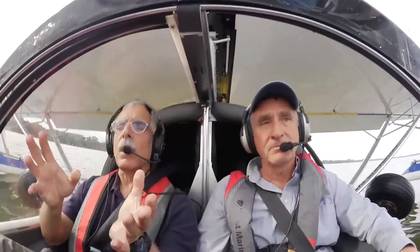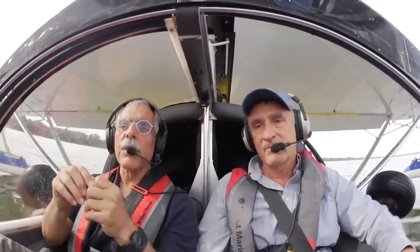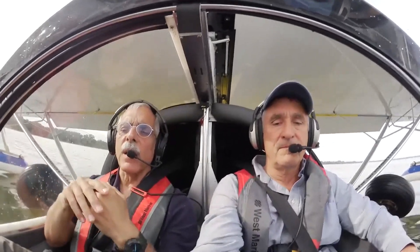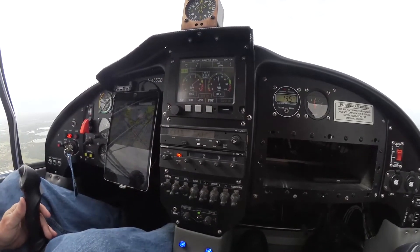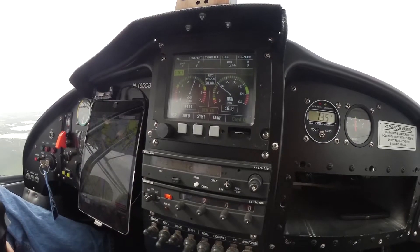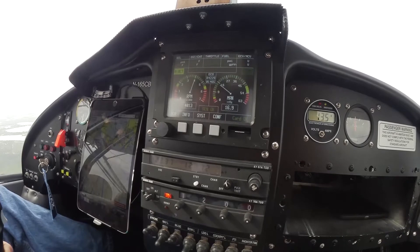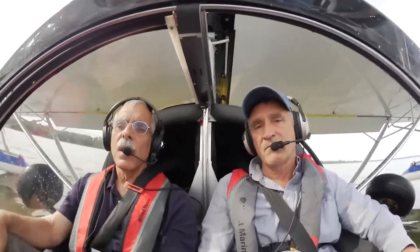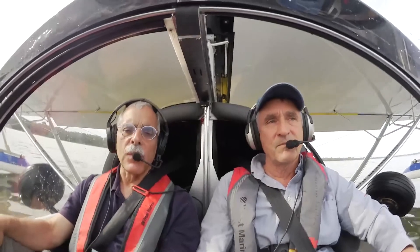I should mention — we talked about this in the earlier interview — this is not the final version of either the engine installation or the EMU or the engine display. I'll just show a quick shot of it, but it will probably change. Basically, the engine has sophisticated electronic monitoring that tells you engine RPM, manifold pressure, fuel flow, and all the engine vitals, which is fairly typical, but the 915-IS is going to have a little bit more of it.